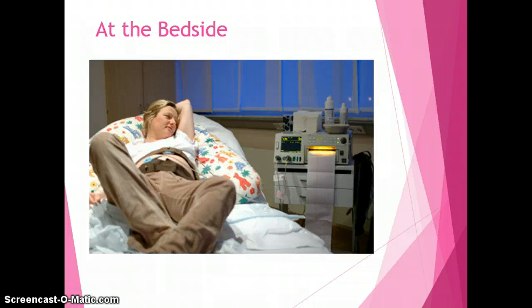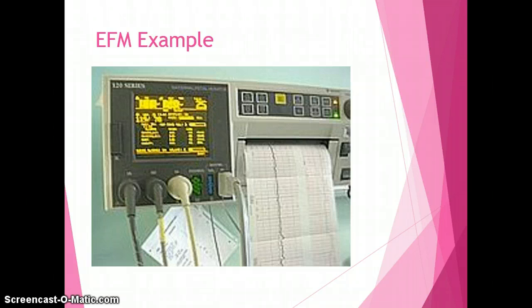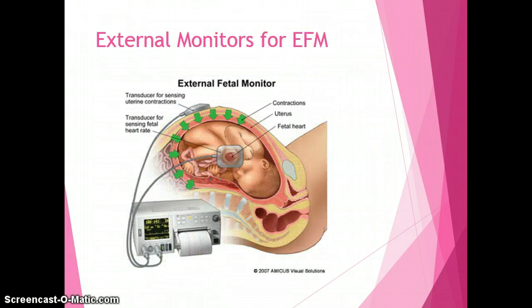There are also areas on the external fetal monitor for a blood pressure cuff, pulse oximeter, telemetry, and heart monitoring. When using the external fetal monitor, it's important to use ultrasonic gel when placing the monitor on the mother. When you connect the cords to the external fetal monitor, they are color-coded so you'll be able to put them in the right place without difficulty.